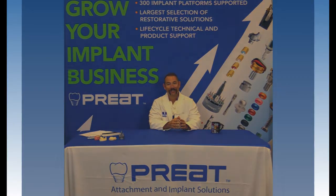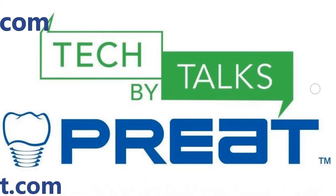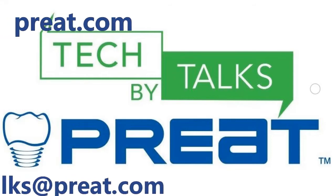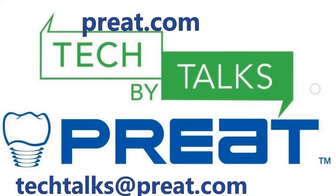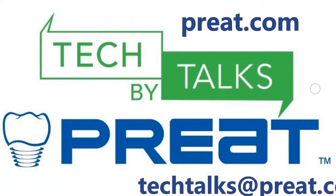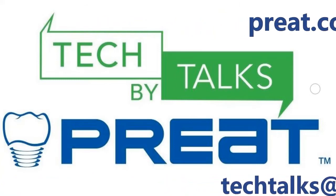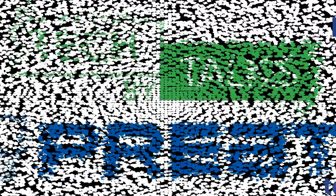Thank you for joining us today for Tech Talks by Preat. This concludes our three-part series on root-supported overdenture attachment options. Interested in learning more about the products you've seen here today? Visit us on the web at Preat.com, or email us at techtalks@preat.com — that's T-E-C-H-T-A-L-K-S at Preat.com.